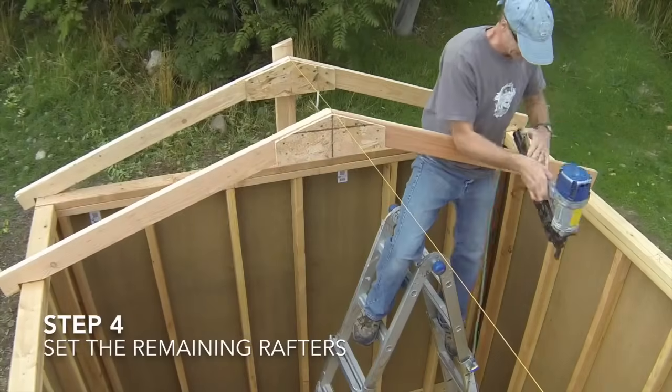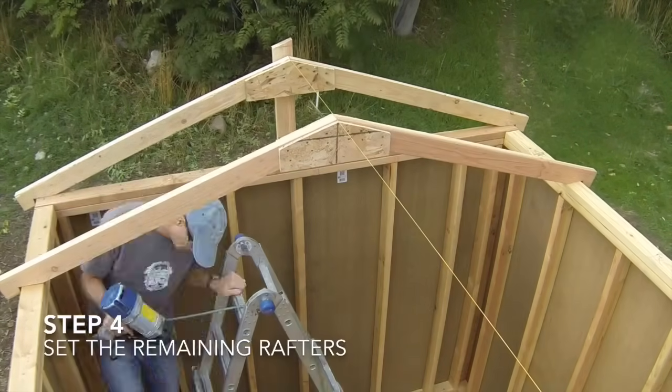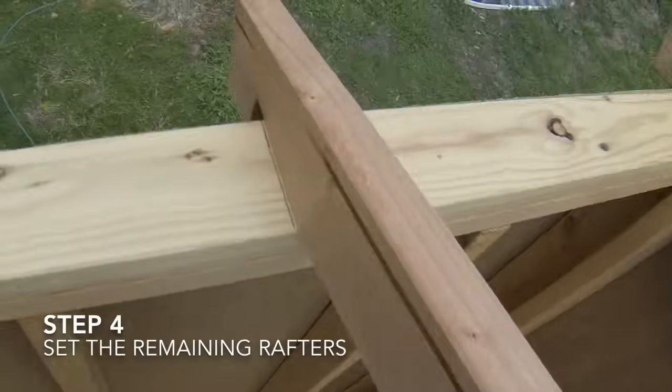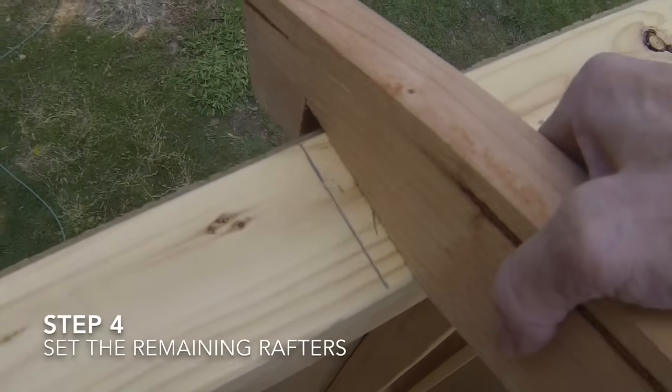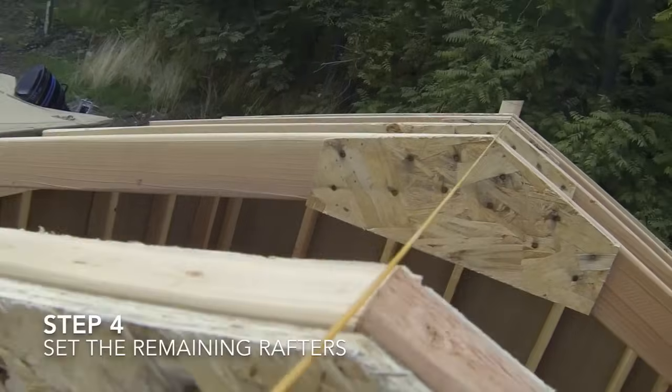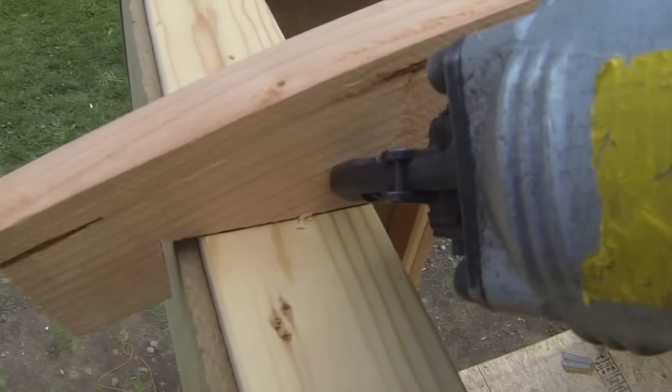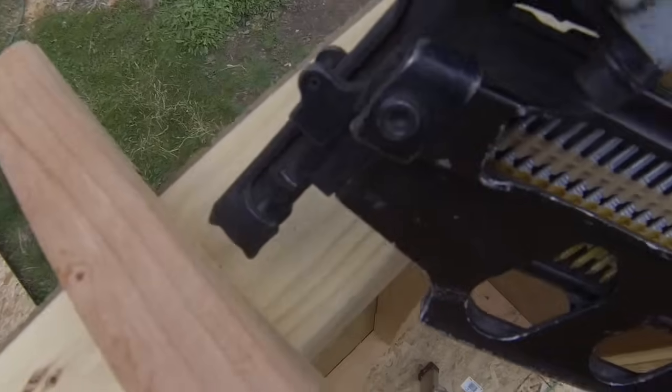The fourth step is to set the remaining roof rafters between the two end rafters. Set each rafter on its respective mark on the top plates and align its peak with the string line. Then nail it to the top plates using three 8D nails at each rafter seat to top plate connection.